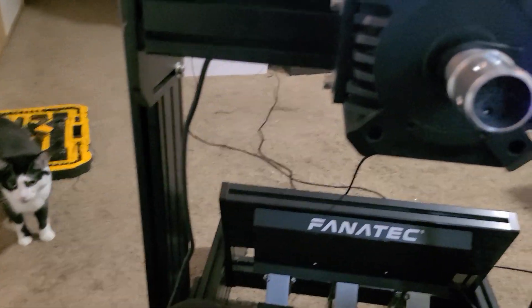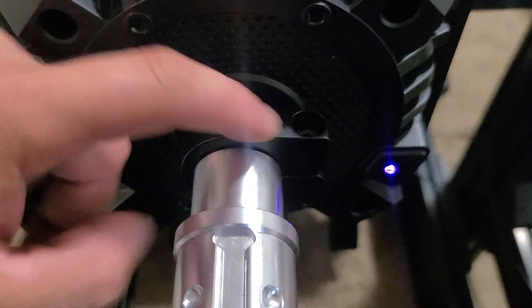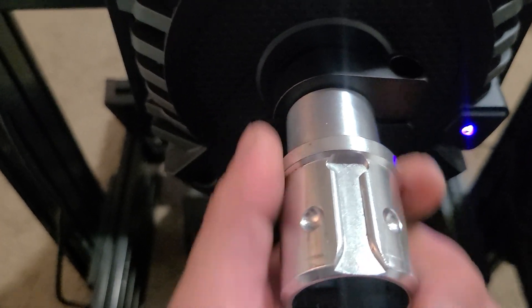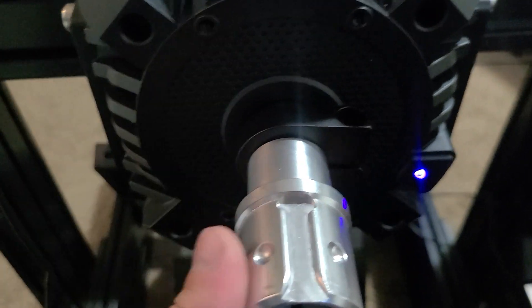I was on Reddit and I found out that if you take this and loosen this little allen key right here, this little shaft right here, it'll come in and out. So you just got to push it in there and seat it a little bit more and then tighten it. And then you should be able to throw your wheel right back on there and it worked.